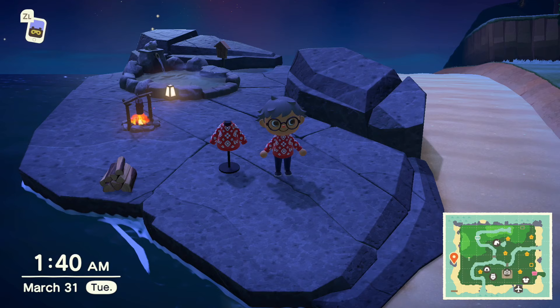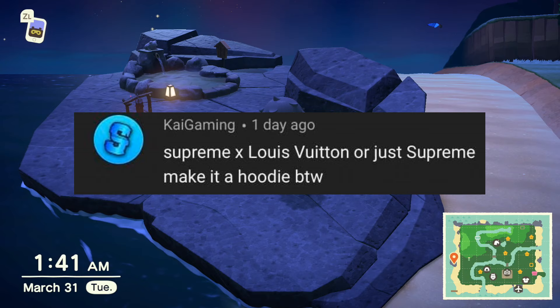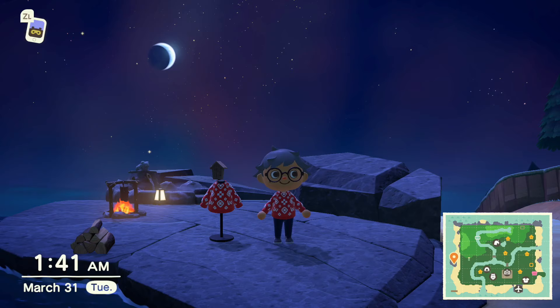Today's clothing tutorial is Supreme X Louis Vuitton, the collaboration. This one was suggested by Kai Gaming. Kai, hopefully I didn't mispronounce your name because sometimes I do that. Alright, let's jump right into it.